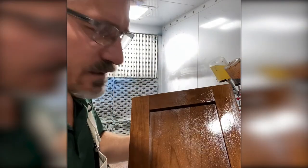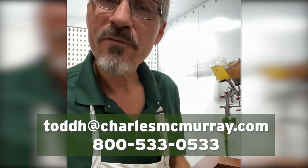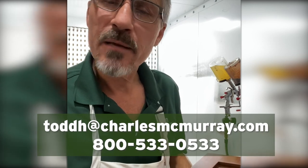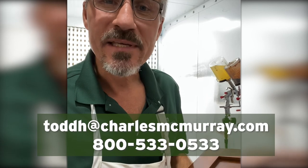It looks like a wiping stain. So whenever you consider doing your cabinets, consider using spray-only stain. It's about as easy as it gets. If you'd like more information about it, please give me a call — Todd Hughes at the Charles McMurray Company. Or if you'd like to see the product demonstrated, let me know. I'd be glad to come into your shop and provide a demo and show you how easy it is to apply the Woodsong 2 WB3. Thanks.